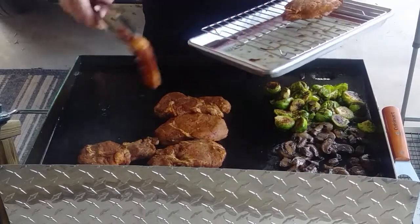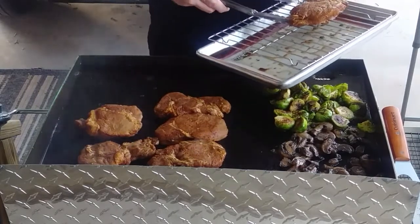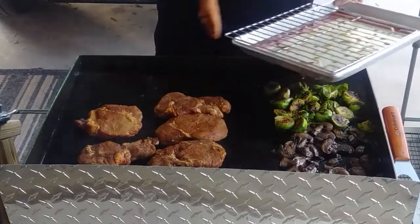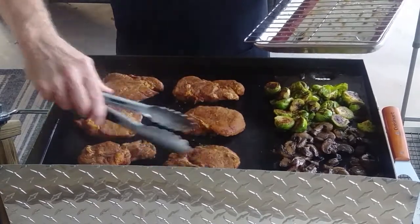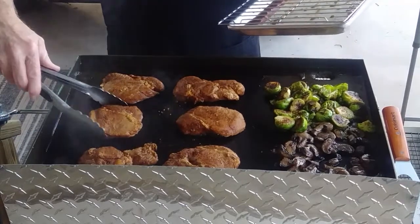A mistake I've made is putting all of the meat close together — that concentrates the cool from the meat. So I spread it out so that heat can get around it.